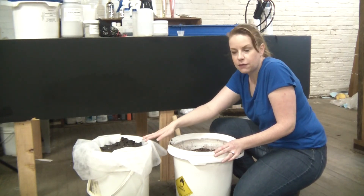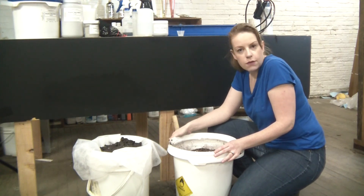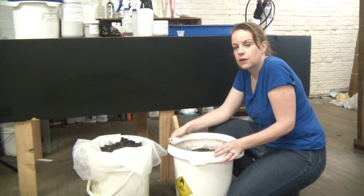The filtered water below can go safely into your drain without any concerns. Let us know if you have any questions or ideas for other videos you'd like to see in the comments below. Subscribe to be notified of future videos and check out our website, angelgilding.com. Thanks!